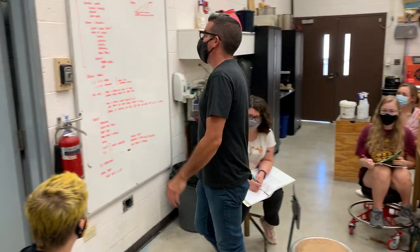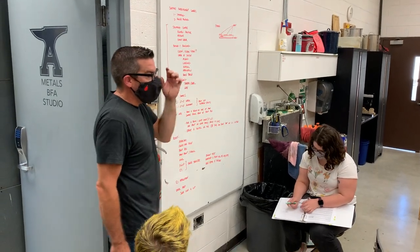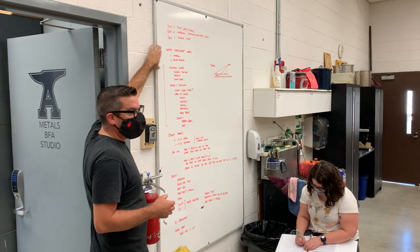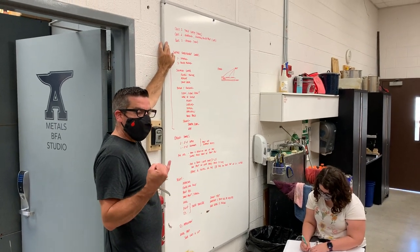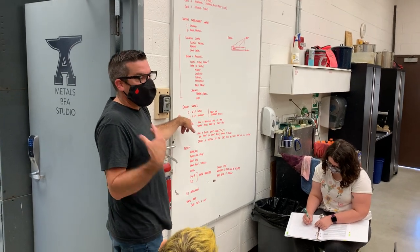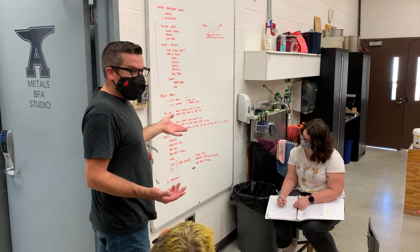Okay, now let's switch gears. Alright, so we've gone through all this. Now I want to talk about etching samples. We've been working on surface embellishing — stamping, roller brake. We're going to start more surface embellishment. This is a different technique for surface embellishment called etching.